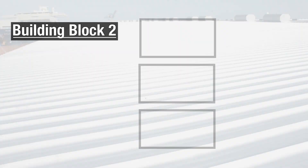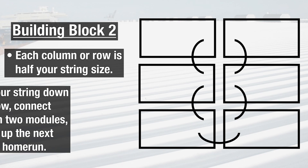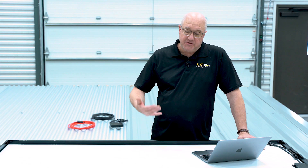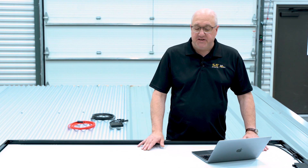Another building block is having a column or row exactly half of your string size — as seen in the earlier pictures — where your string basically goes down and back. At the bottom, the two modules are connected together, and then at the other end where your home run is, you naturally have your two string ends. It's really a good approach as far as being strategic in your design.